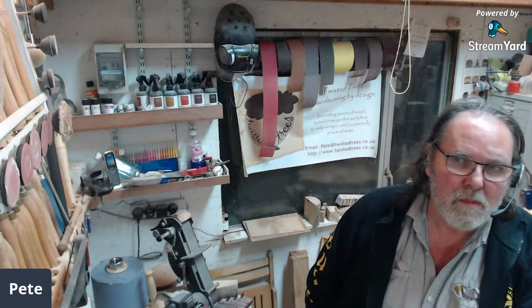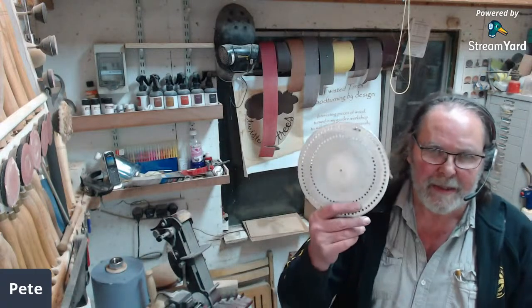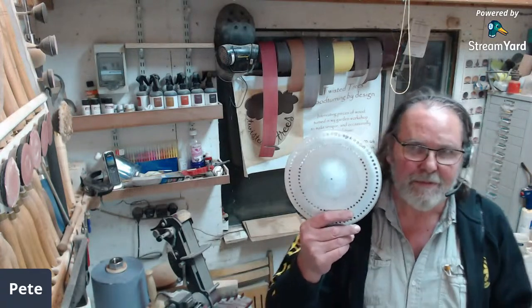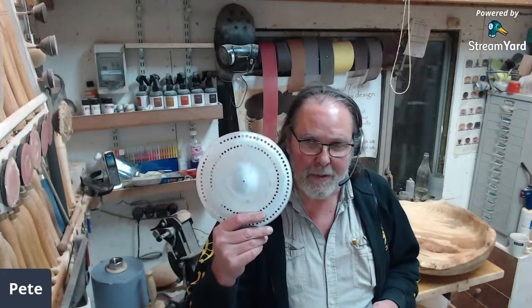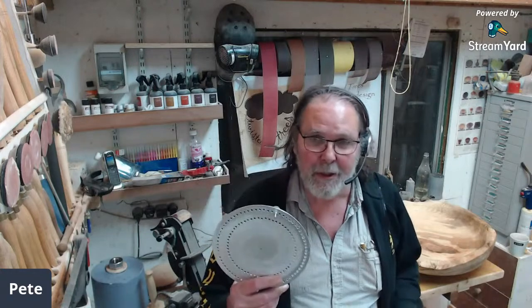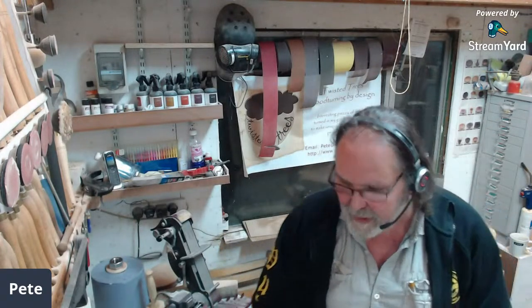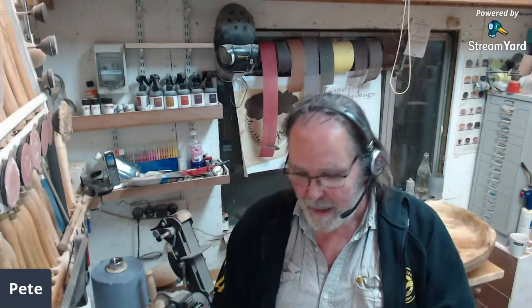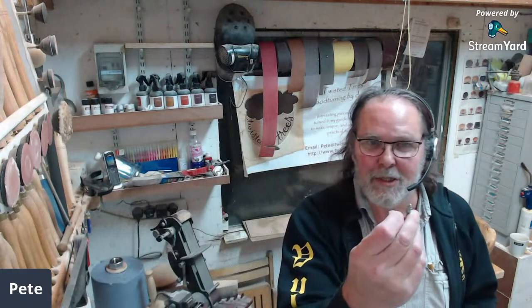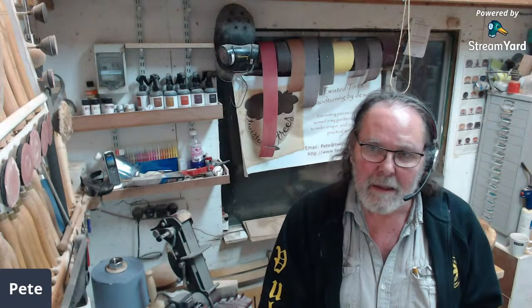Anybody else have any more questions or comments? For the giveaway — if you're all coming back and watching the whole thing, if you bung in the comments in the next five minutes whether you want one or not, I'll add those names to the draw, because they should all be bunched together when I get to watch this tomorrow. Comments can't be seen until after YouTube has processed it. That comes with two little 4mm screws, one of which has got the insert to go into the wood, so you can make your own up. Chris — you can type it as many times as you like, you're only getting one entry.